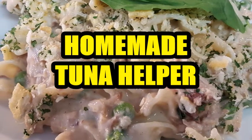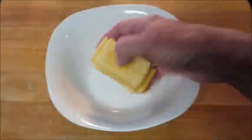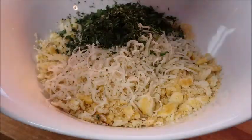Stay tuned! First, empty your tuna into a strainer, put it in the sink, and let it drain that water. Take some crackers and break them up into a bowl, then add Parmigiano and parsley, give it a mix, and set it aside.